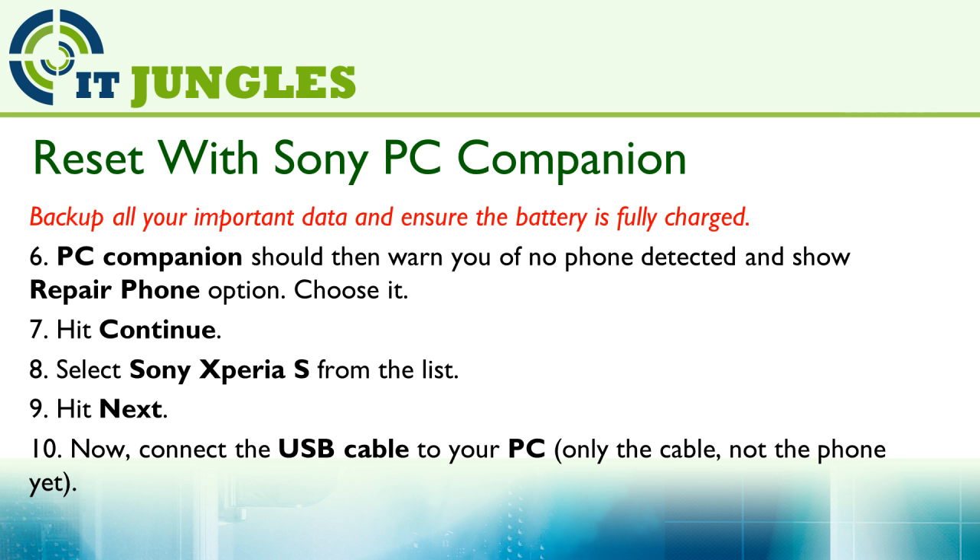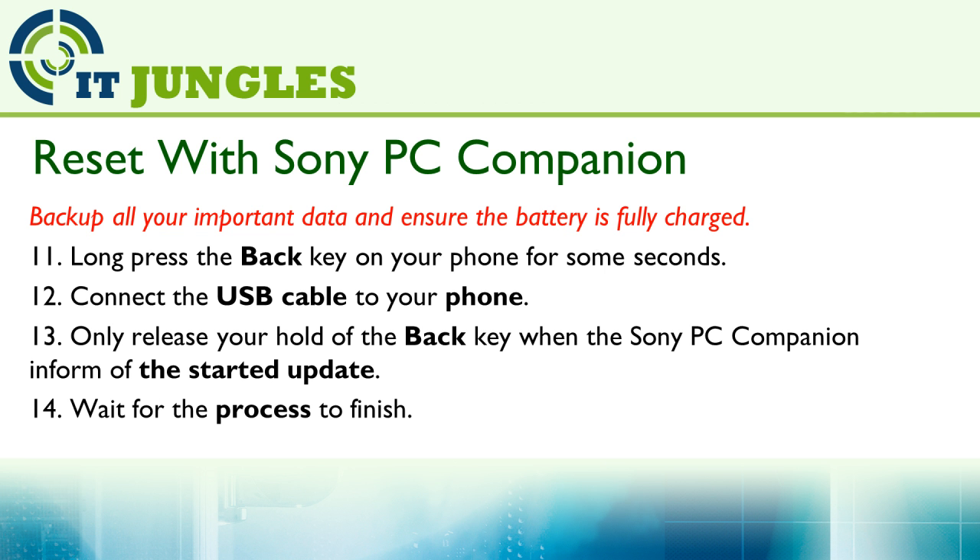Now connect the USB cable to your PC — only the cable, not the phone yet. Then long press the back key on your phone for a few seconds and connect the USB cable to your phone. Only release your hold of the back key when the Sony PC Companion is informed of the started program update. Then wait for the process to complete.